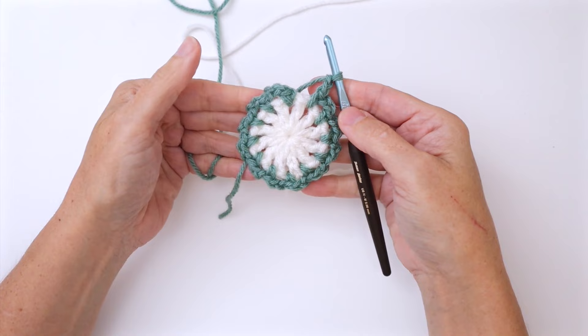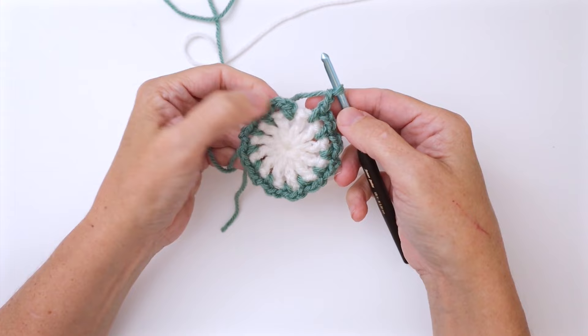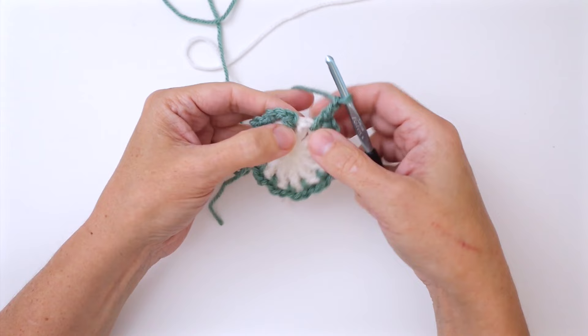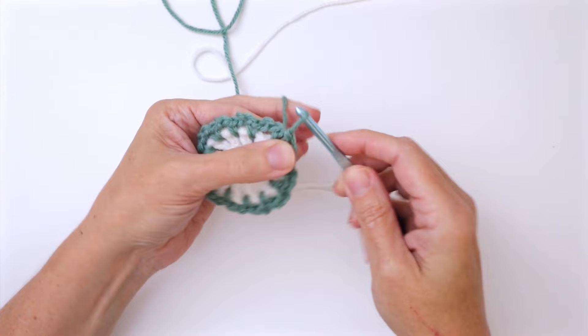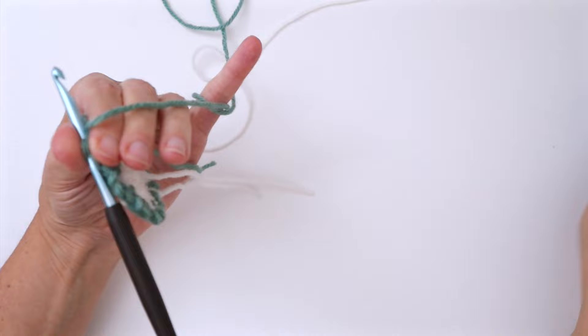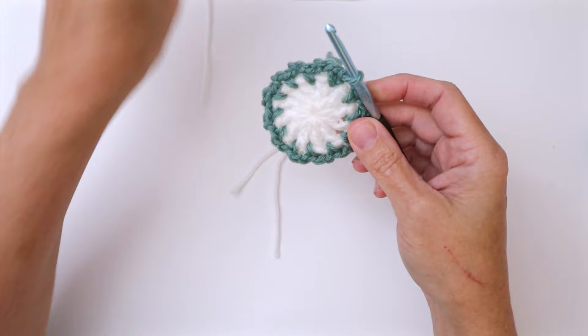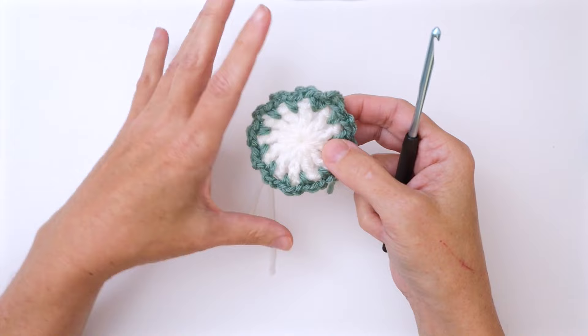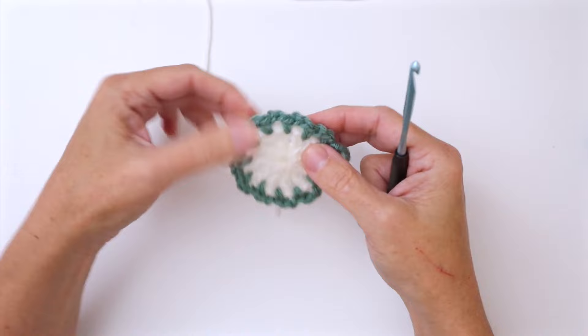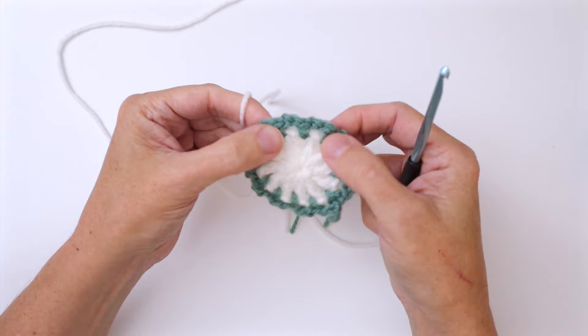Here we are at the end of round two. We've worked 12 single crochet and 12 chain two spaces. Join with a slip stitch in the first single crochet — insert your hook, pull up a loop, and pull through the loop on the hook. Go ahead and cut your yarn since we're changing every single round. Moving on to round three, we're going back to white. I like to cut my colors every round because it keeps things organized.